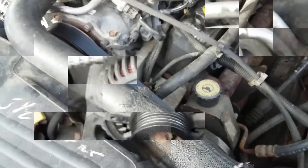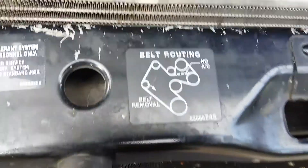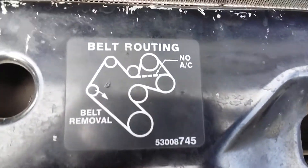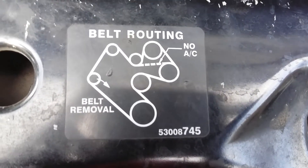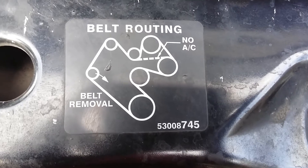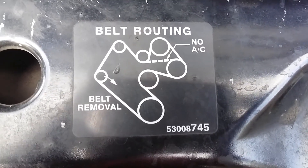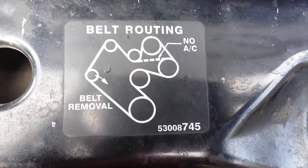I did get the belt on, as you can see. Here's a diagram — it should be on the front of your vehicle as a little sticker; if not, just take a copy of this. There you go — that's a Dodge Ram 1500, 1998.